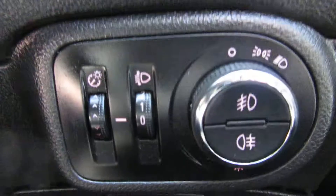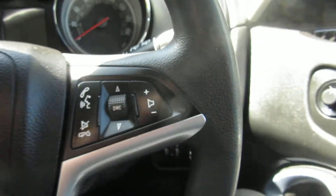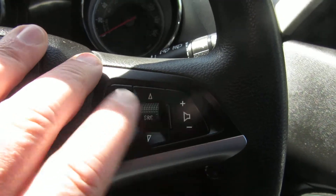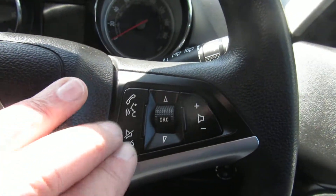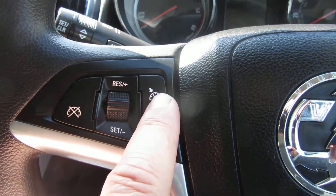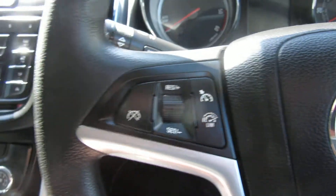Coming down to the lights, where you've got your front and rear fog lights on your light switch. Then the steering wheel has got volume control on one side and Bluetooth answering. On the other side of the steering wheel you've got cruise control and speed limiter.